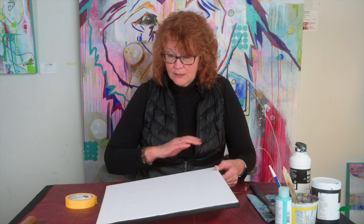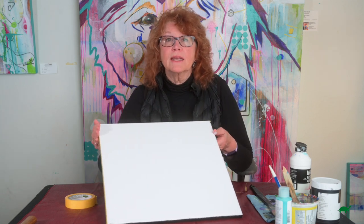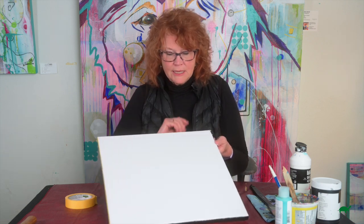So when you finish your painting you just rip off your masking tape, and any oil paints that have come to the side won't stay on — and there you have it, nice clean edges.